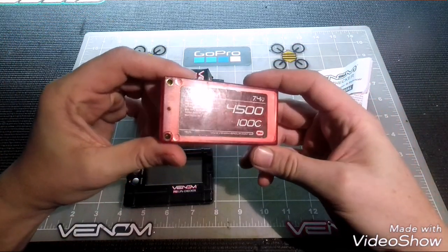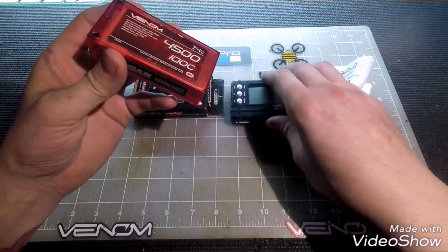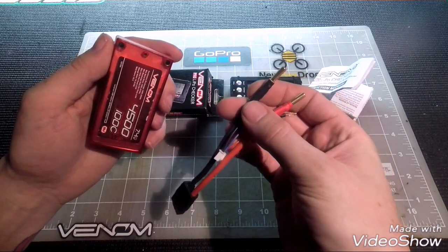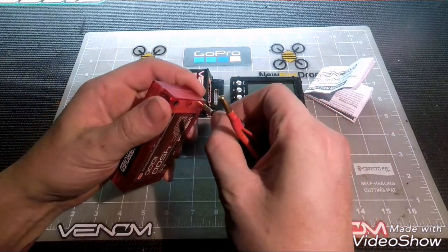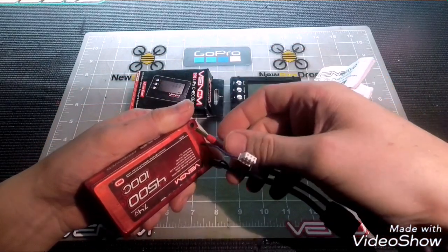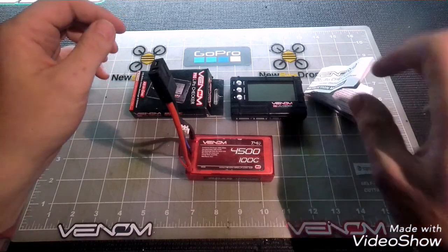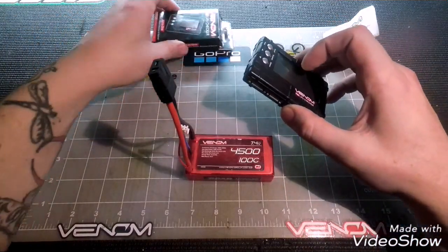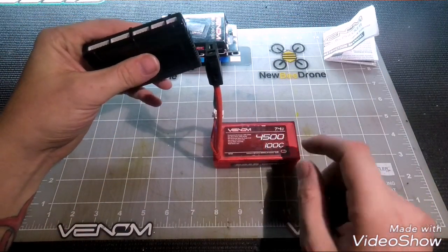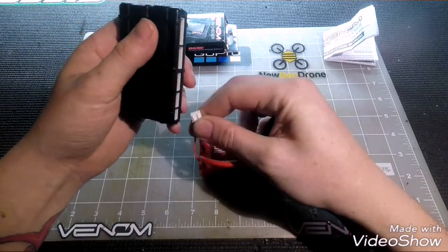This is the Venom 4500 100C shorty pack — my go-to battery in the winter time for carpet racing. When you buy this battery you'll get a lead that looks something like this, and you're going to want to plug in the connectors: black to negative, blue to balance, and red to positive. Then you determine your cell count — this one is a two-cell — find the correlating balancing port, and plug it in.